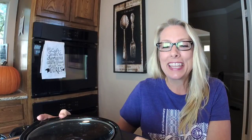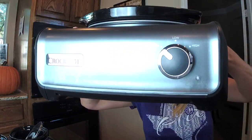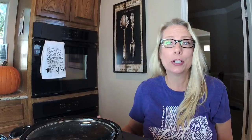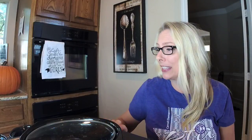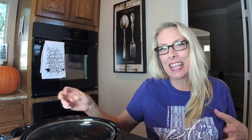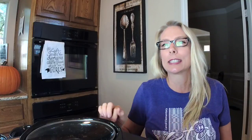Another thing I love about them is that they come in a bunch of colors. This color is the metallic charcoal, which is my jam. There's also a metallic copper, a really pretty blue, red, and green too. They look great on a buffet — it's not like your old, stained crock pot you cook in at home. These just stay looking really nice.